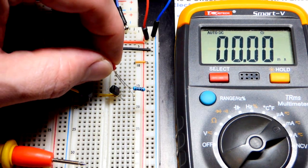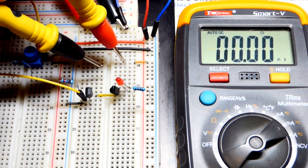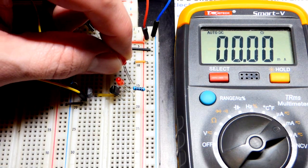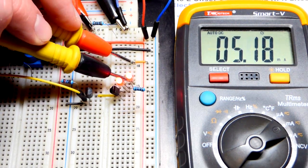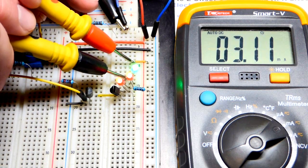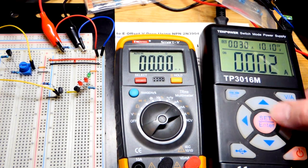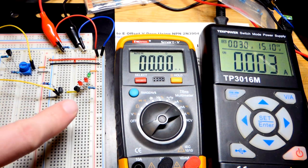With no load confirmed at 5.19 milliamps, we'll add a small load — an LED — to see it light up and confirm current is passing. The LED is lit and we have the same current. I can bypass the LED and the spec changes slightly, but that's expected. Adding another LED in series — we're getting close to the supply voltage limit so we might see a drop-off. Adding a third LED in series, we see a drop in current because with three LEDs and only five volts signal, we're running into the voltage limit.